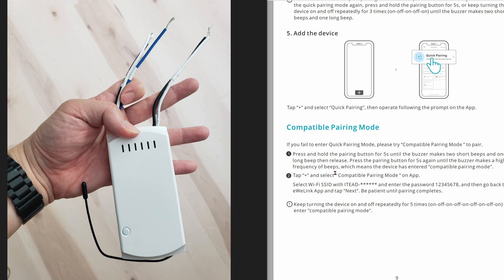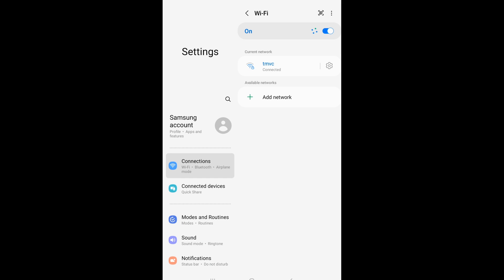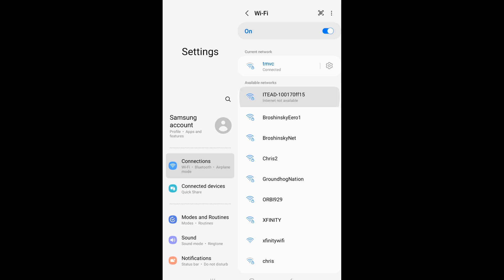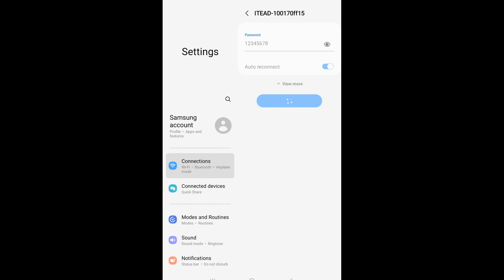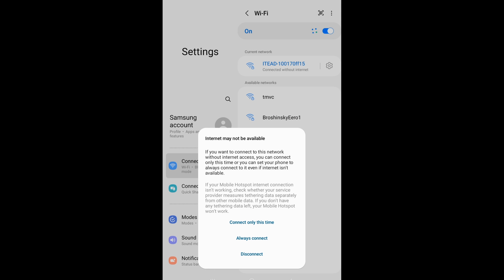Next, press the button for 5 seconds again until it makes a bunch of beeps — this kind of beeping is even more annoying than the first type. Next, jump onto your Wi-Fi network and change it from whatever your Wi-Fi network is to the IT network from the Sonoff module itself. Enter the default password, which is 12345678, and click on Connect — connect only this time because we really need the connection to set up the app and the fan.